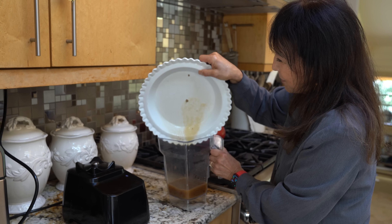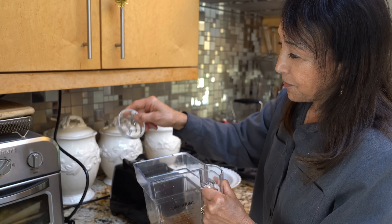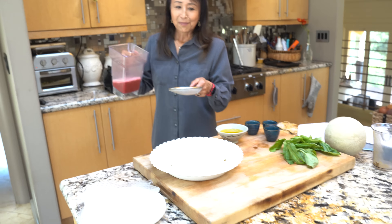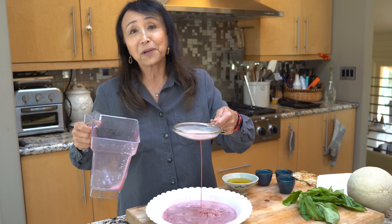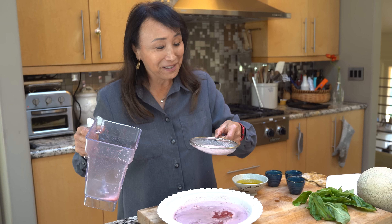If you're going to do this in the blender, don't put it in the container first — I'm going to add the beets. You need about two thin slices, a few cubes, that's all you need. And I'm using a sieve just to make sure I don't get little beet flecks in this, because that's a dead giveaway of what I used.